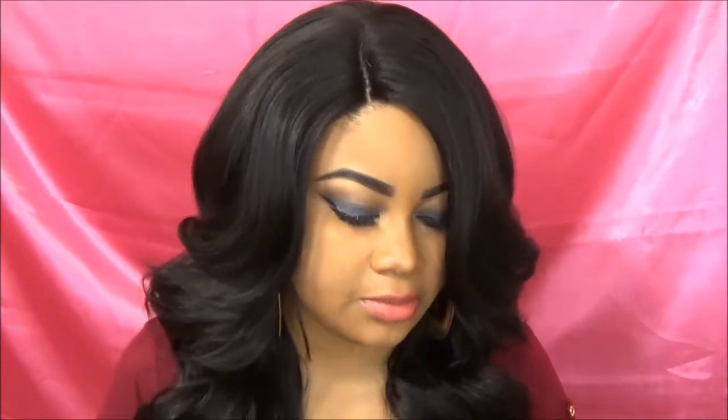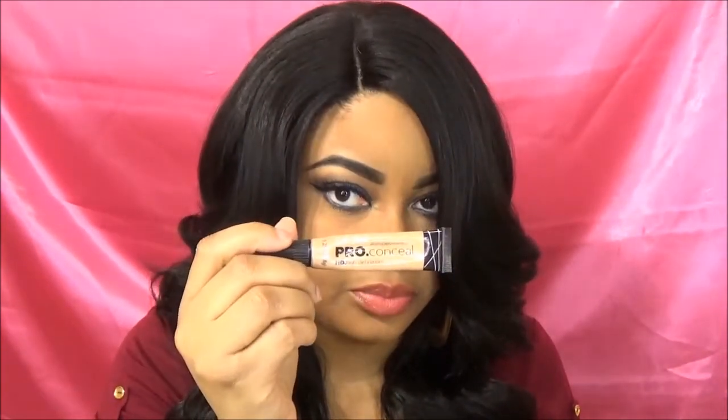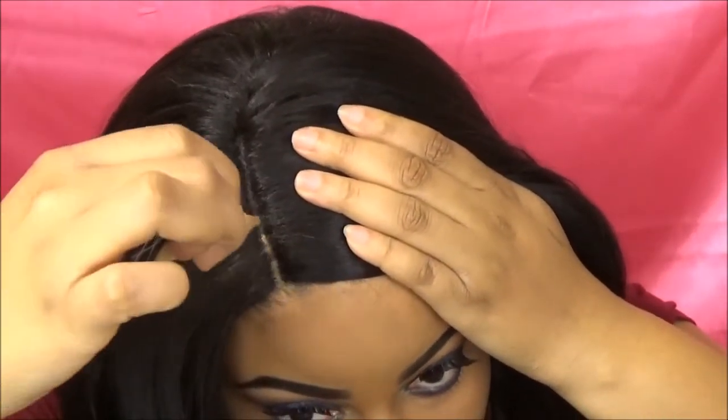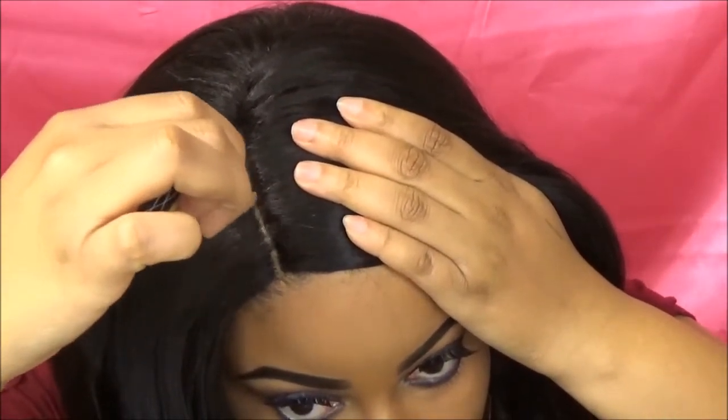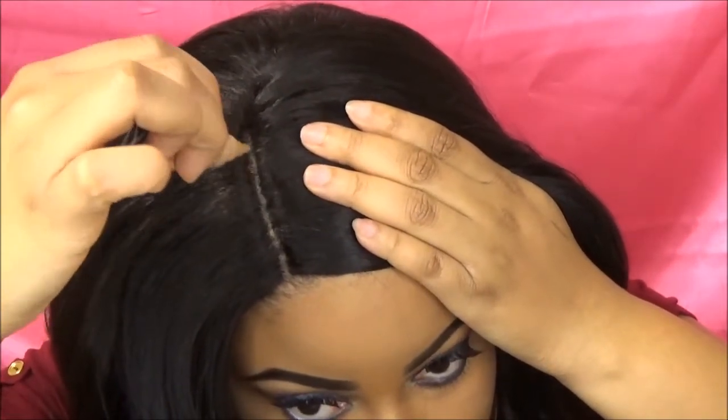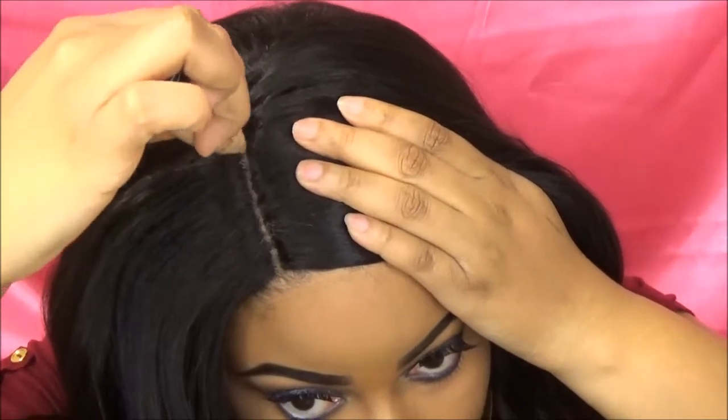The part in here is really, really good. I did not tweeze it. It looks really, really good. I applied some of my concealer in the part and I didn't even apply it to the whole part — I stopped like right there. A little bit of this concealer in these parts goes a long way.